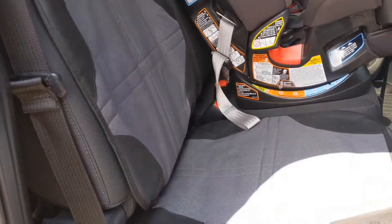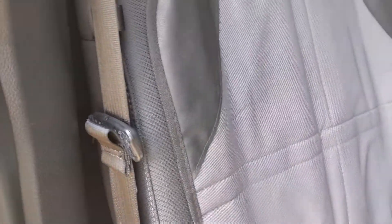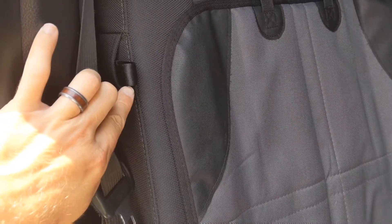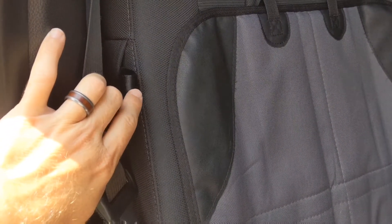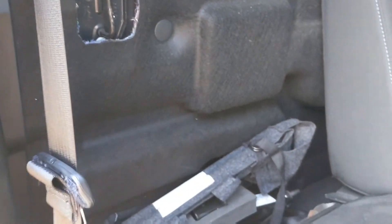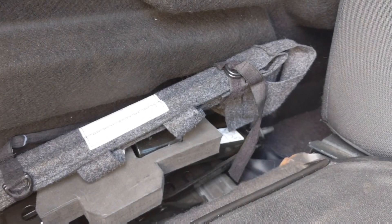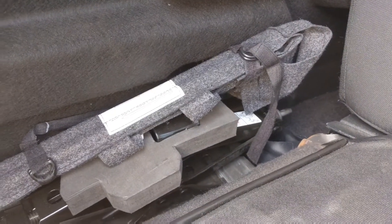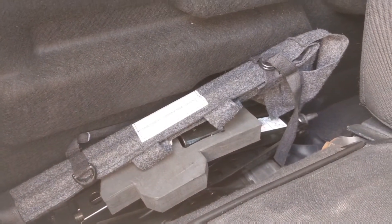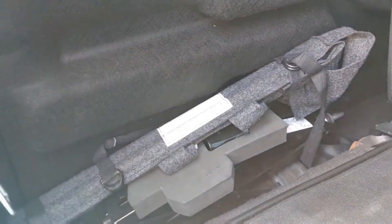First thing you're going to want to do is get on the passenger side of the truck, get in your back door, and on the back passenger side seat you have this little canvas seat belt material tab. You're going to pull it and pull the seat down. Once you have pulled the seat down, your jack and your breaking bar are going to be in this wool cloth. Go ahead and remove those and take them around to the back of the vehicle.